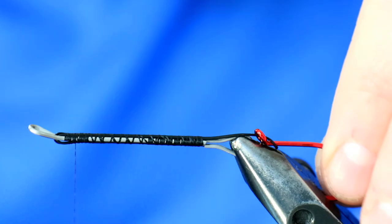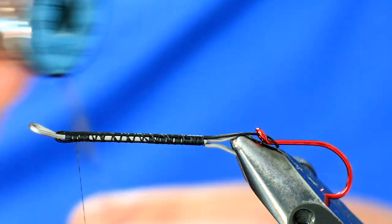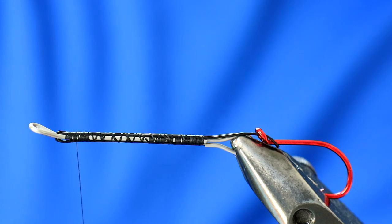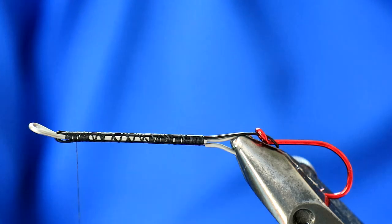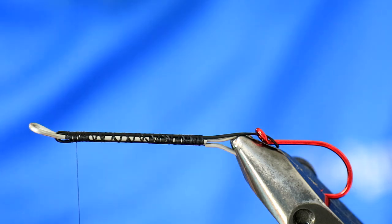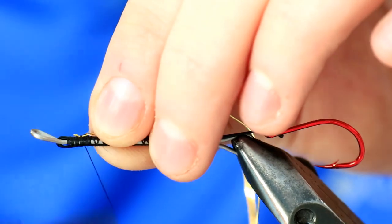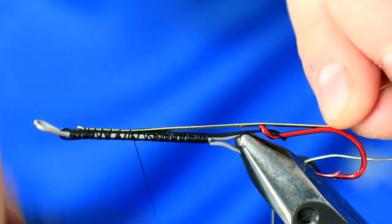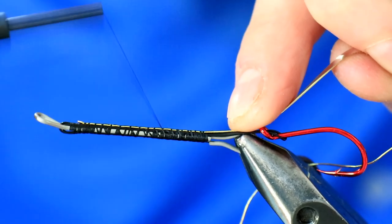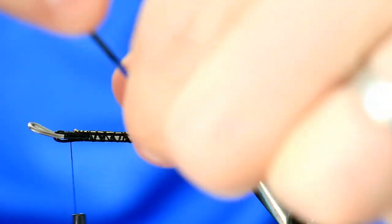Bring your thread back up. The body on this one is gold — I've got some tinsel here, one side gold, one side silver; medium or wide would be perfect. Snip off a length of that. I've also got some gold oval tinsel — gold wire will work fine if that's what you have. Marry the two sections together and introduce them in together, tying them down so you create a really flat, uniform body without lumps and bumps as you bring the tinsel back up.